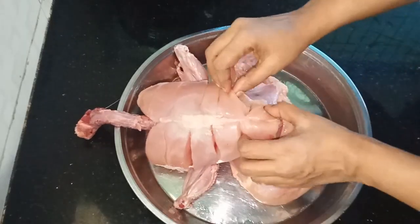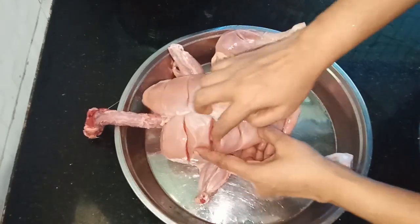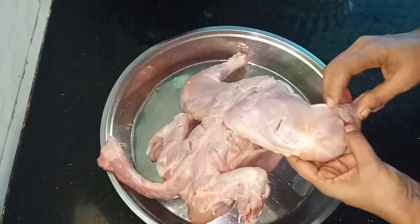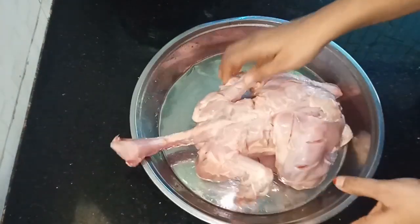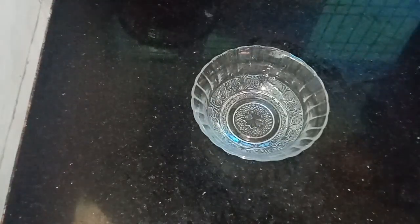The chicken is cooked in the same way. I am ready to add the masala.